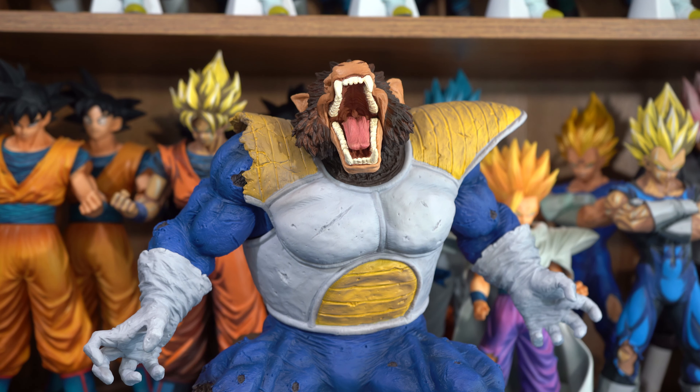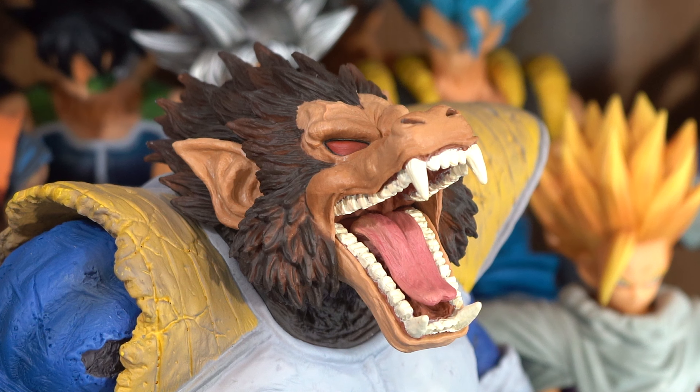I absolutely love this figure. I think it's one of the best figures in this set. I think Bandai Spirits did a tremendously awesome job. The sculpt is utterly phenomenal — I actually think it's the most detailed figure in this group. They captured his likeness extremely well; he looks exactly like his anime counterpart.